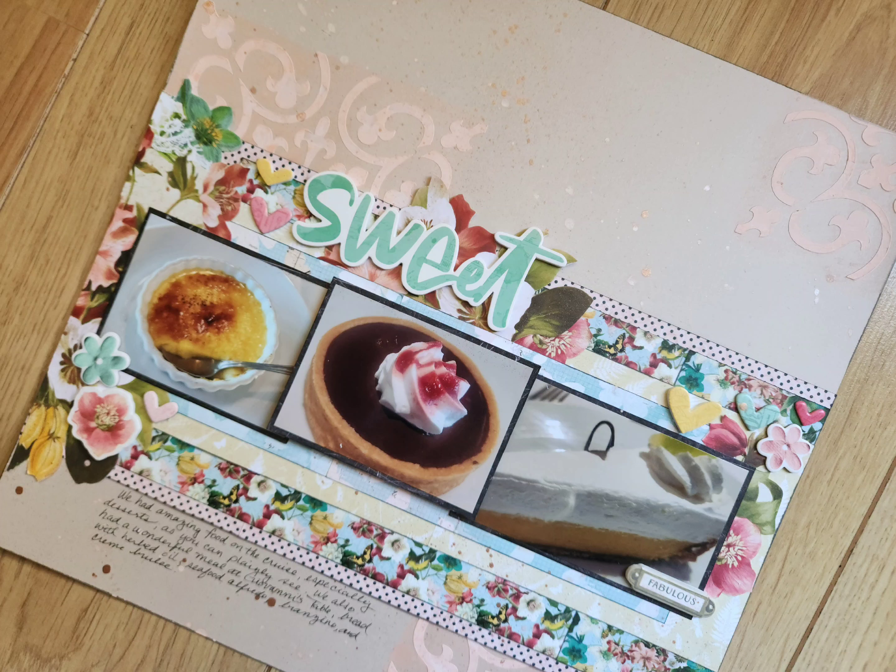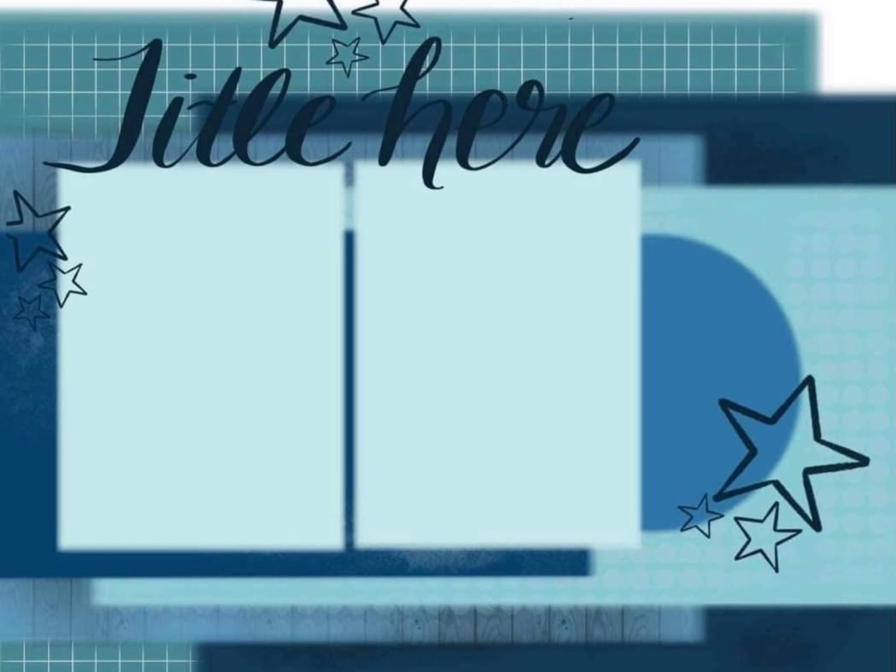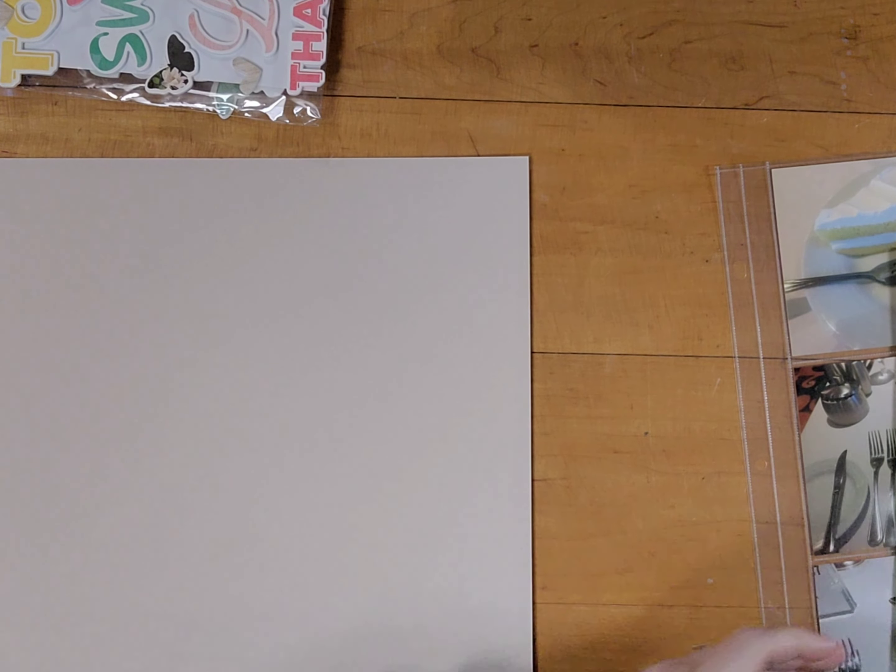Hi, it's Lisa Cuneo, and welcome to my scrapbook table. Today's layout is using this sketch from Janet Fritz — you'll see a better look at it in a moment. It's for Christie's Beautiful Life 30 Days of Sketches.